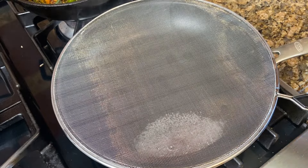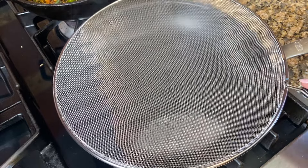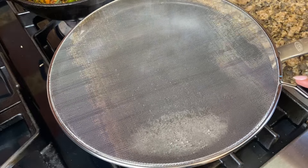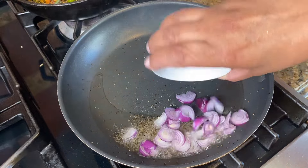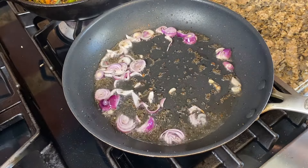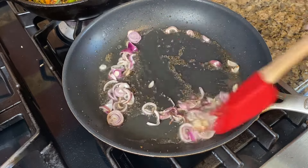It is very simple for the pot. The water will be attached. When it comes to the water, the water will be attached. We will make the chicken a little bit more and cook the chicken.